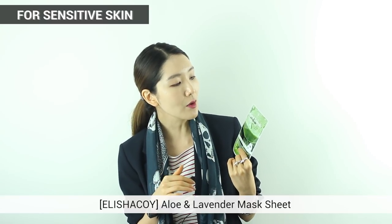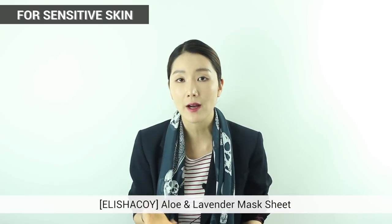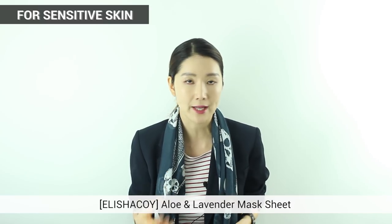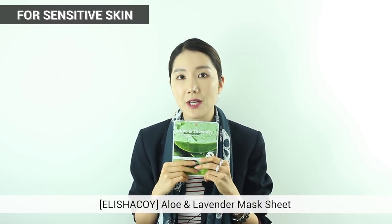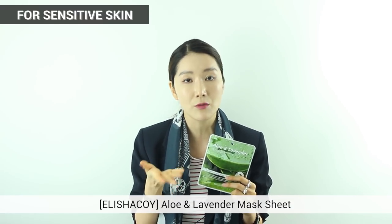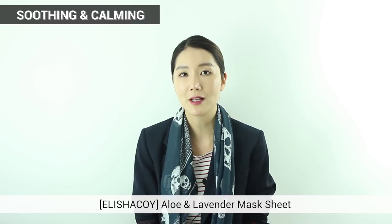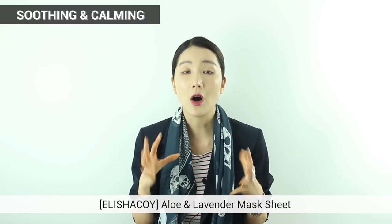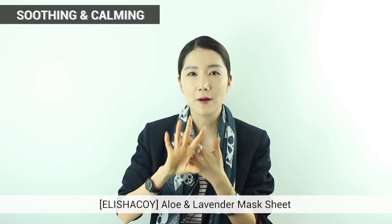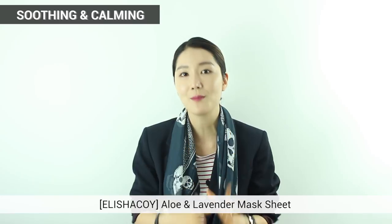The next one is the Aloe and Lavender Waterfall Soothing Mask Sheet. It has extracts of aloe vera and lavender, which are great for giving rich moisture and for soothing. I want to recommend it for those with really sensitive skin. If aloe goes well with your skin, I really want to recommend this pack.